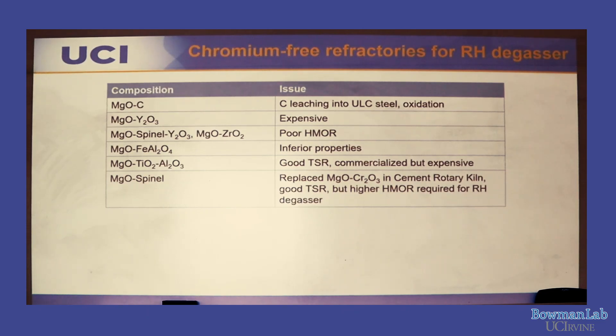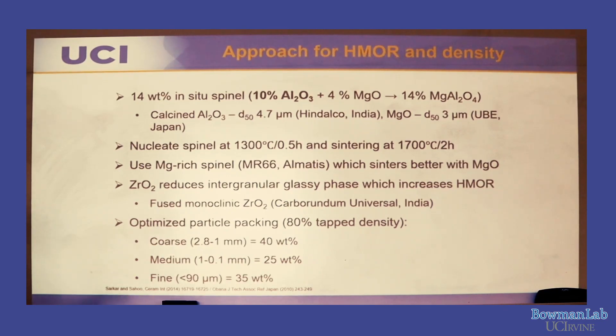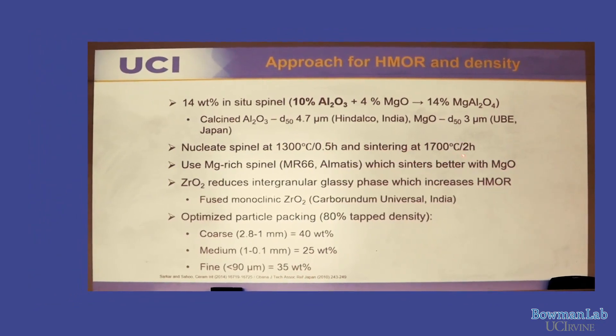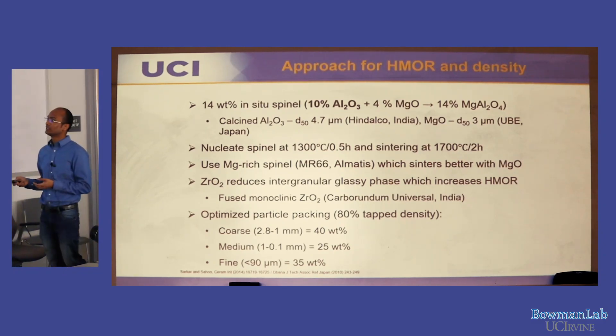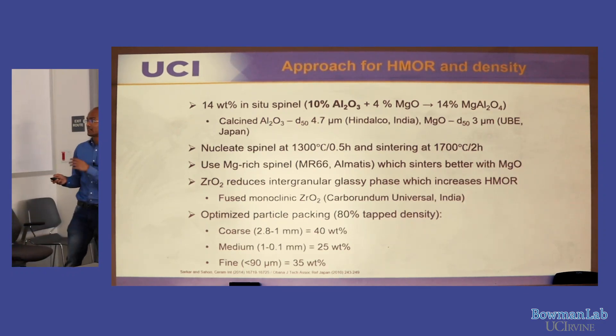We are developing spinel-periclase enhanced with zirconium oxide. We add 14% in-situ spinel — meaning we add Al₂O₃ which reacts with MgO inside the brick during sintering to form in-situ spinel, bonding the large particles together. We designed the firing schedule to promote spinel nucleation and then grain growth. Zirconium oxide reduces the intergranular glassy phase inside the bricks.